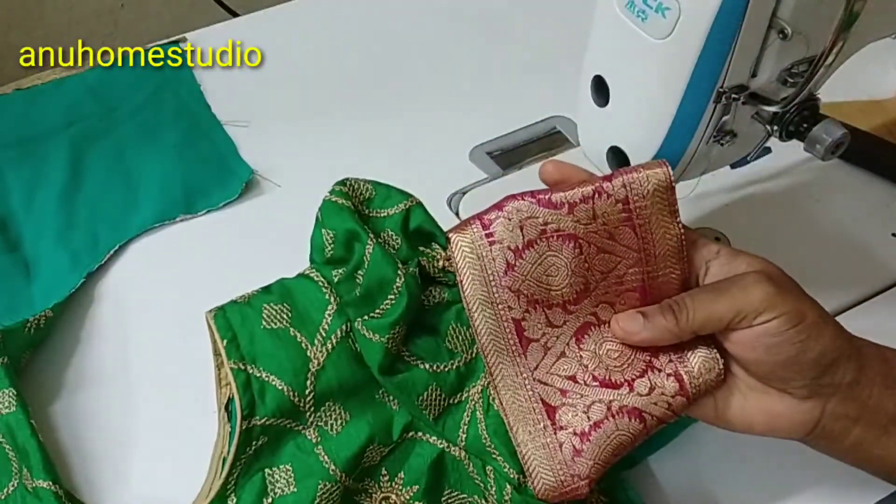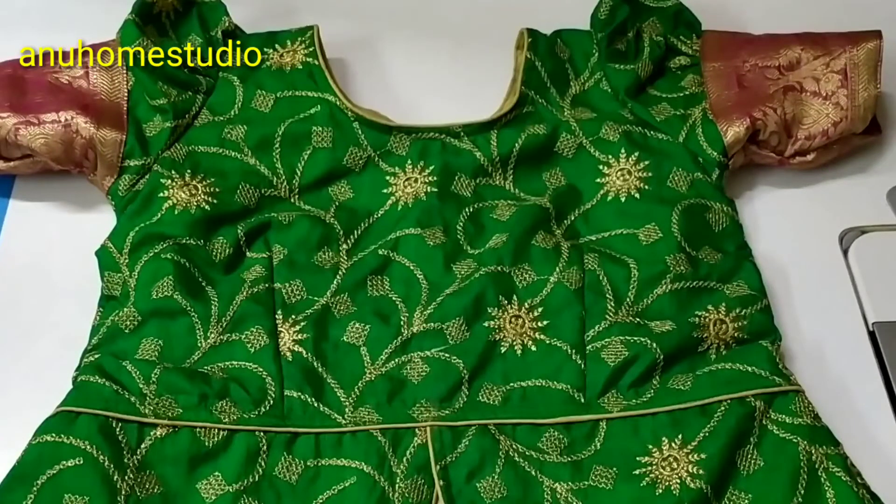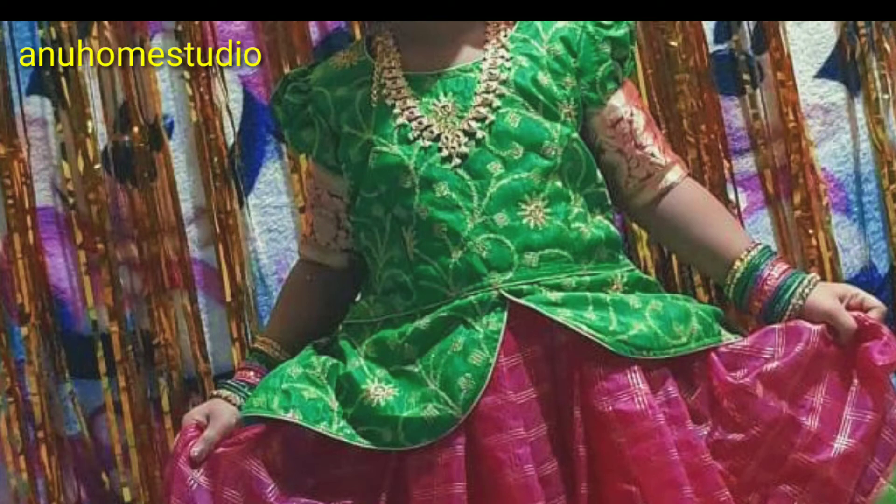Okay friends, let's do the fitting. It's very easy and you can try it — share in the comment section. Don't forget to subscribe to our channel. See you in the next video.